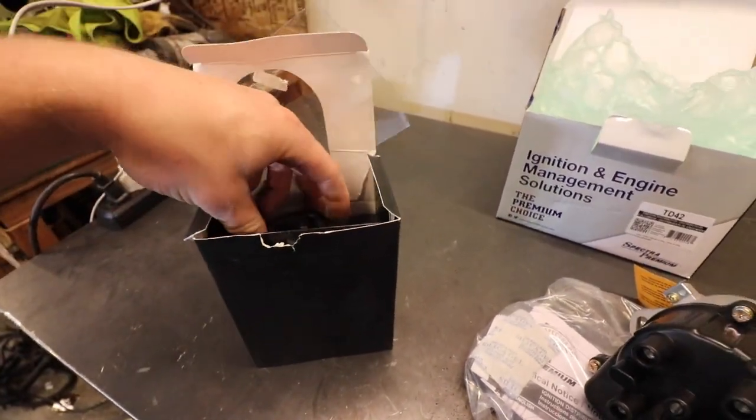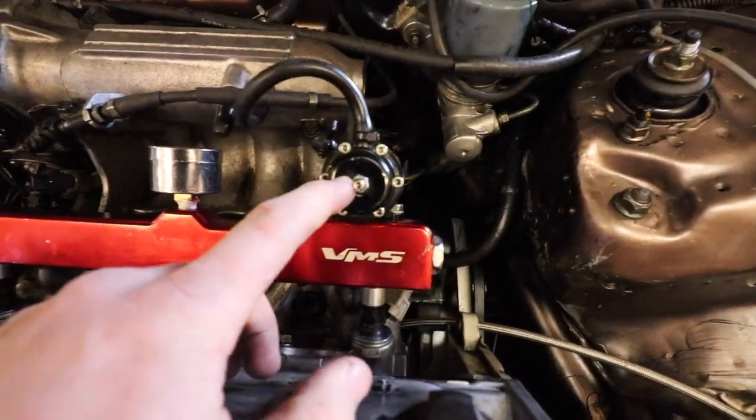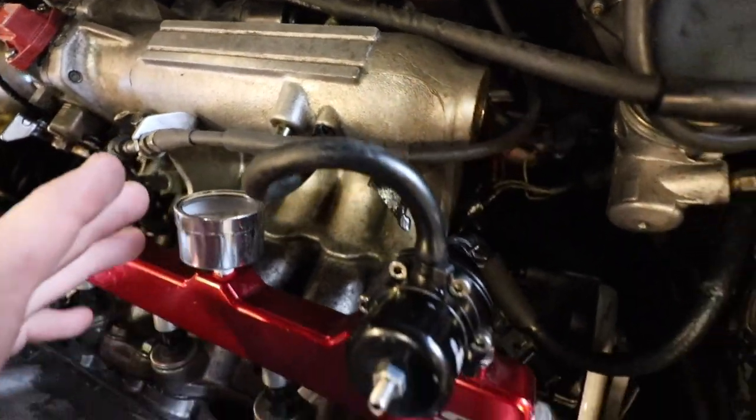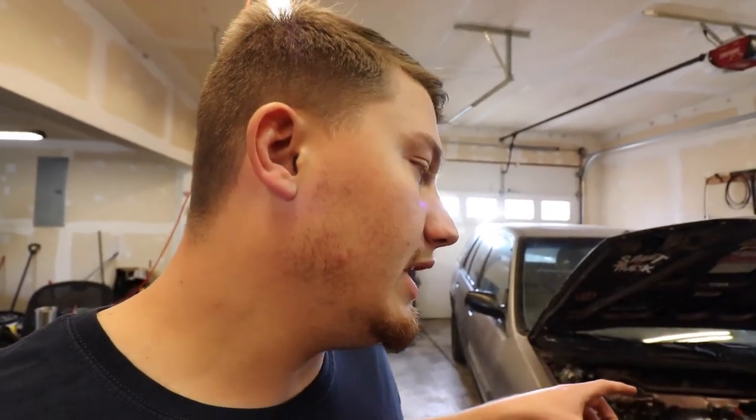Also, Carlos ordered an oil pressure gauge — a cheap one off Amazon, like $30 — so now we'll actually be able to tell what oil pressure it has. Everybody's been saying to get an oil pressure gauge because these D-series are notorious for having issues with oil return back down into the pan; it gets stuck up in the head and returns really slow, so it actually starves itself of oil. I also got a little adjustable fuel pressure regulator that bolts to the stock rail, with a gauge on it, just to make sure the fuel pressure isn't crazy high and to give us more adjustability.